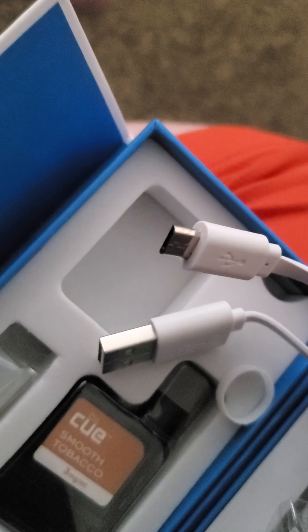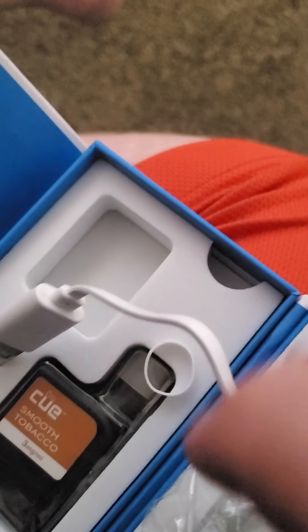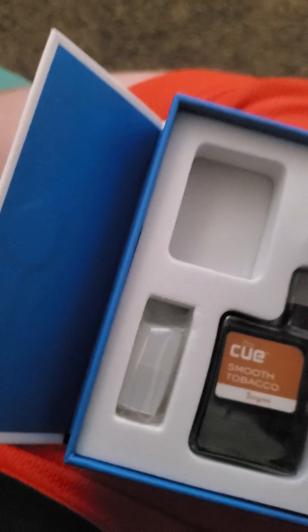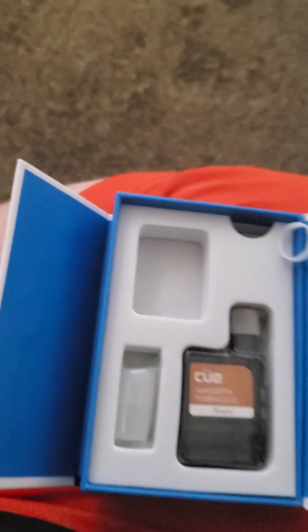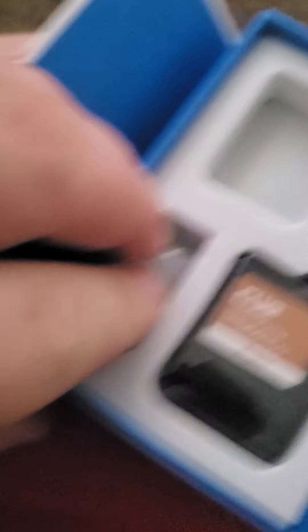The charging cord looks like this — not very big, not very long. However, it is flat so you can bend it and it won't crimp up or anything like that. It's pretty cool. And this is your buddy tip, but I'm not going to get that out — it's a pain. It comes in a magnetic compartment.